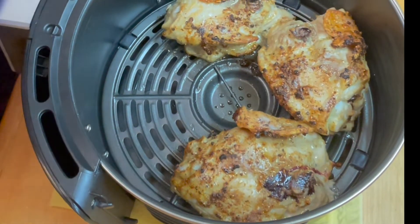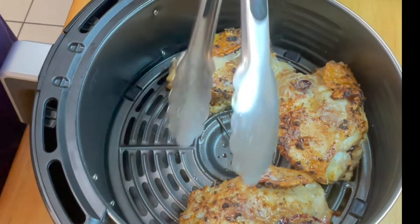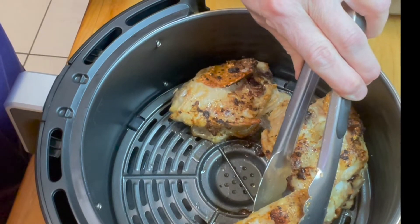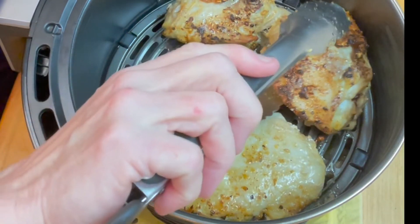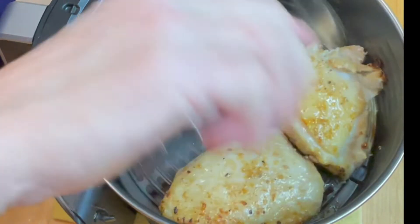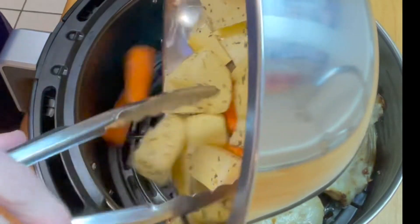I'm going to take a temperature of one of these and see how much longer we have to cook it so it's cooked all the way through. The outside looks fabulous, but we're going to stick our thermometer in — okay, 128 degrees. So we're going to turn these guys over and crisp up that top skin. At this time we're also going to add in our potatoes and our carrots.